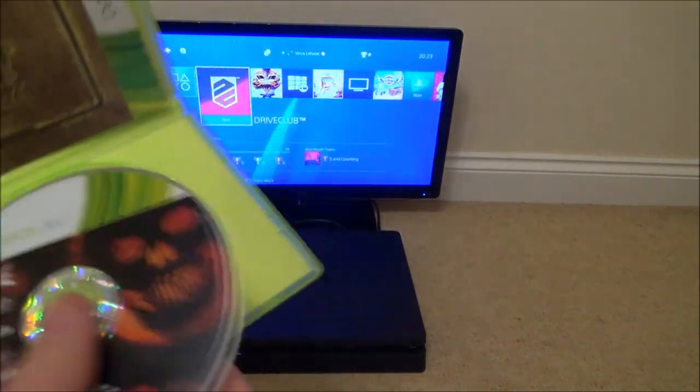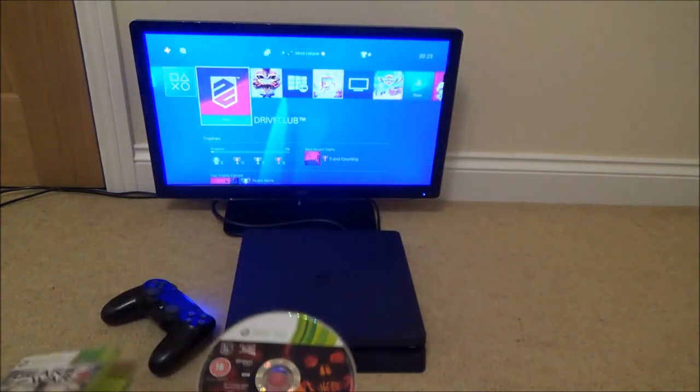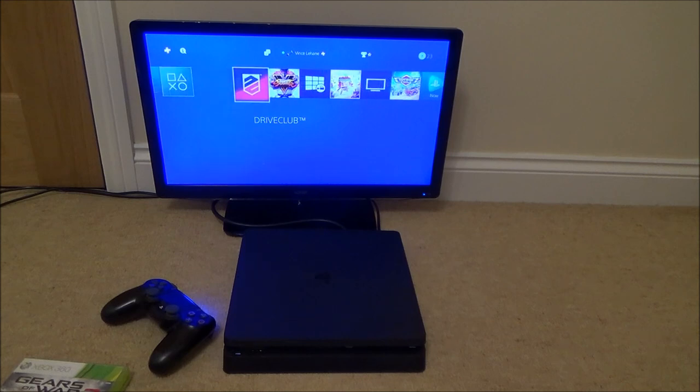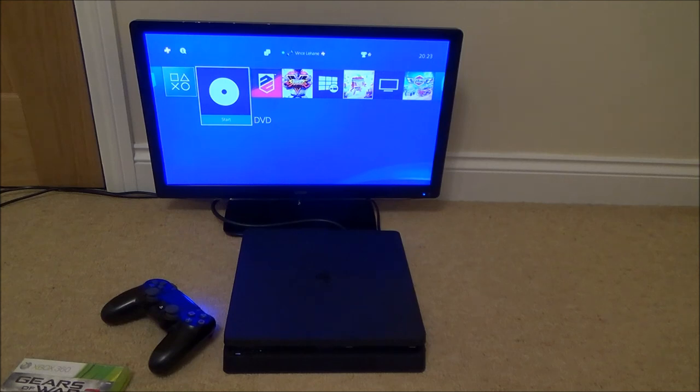Let's see if it recognises it. I can hear it's trying to read the disc. And it's come up as a DVD.